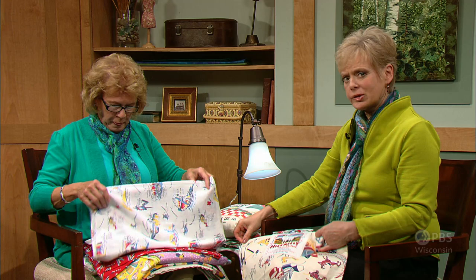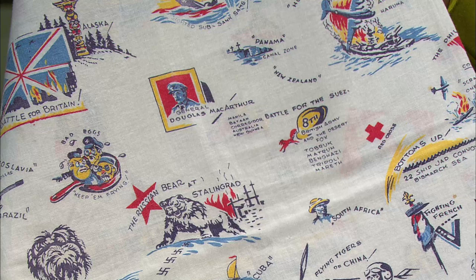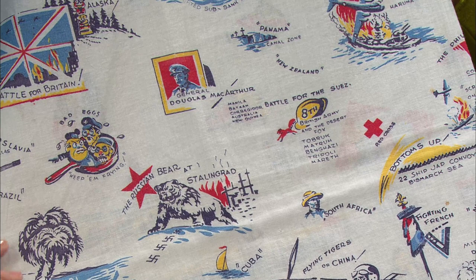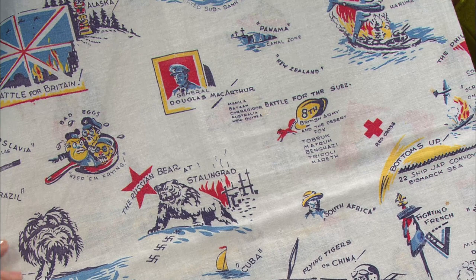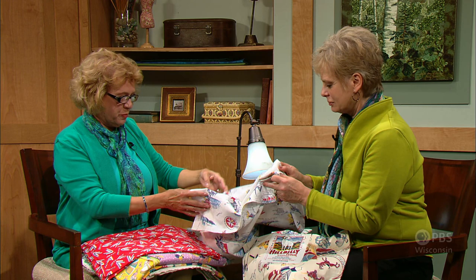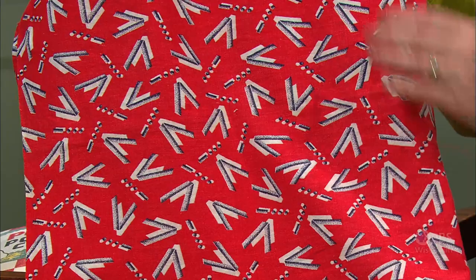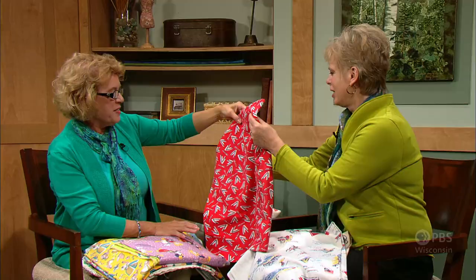Another interesting print is from the Percy Kent Bag Company, called Kent's Cloth of the United Nations — it has battles from World War II and early UN nations. We know it's after Pearl Harbor but before D-Day, because there's no depiction of D-Day. A favorite detail is the bad eggs in the frying pan — Hitler, Mussolini, and Emperor Hirohito. Patriotism was very important in World War II, and this particular sack has the Morse code for victory — the Vs and dots and dashes — in the patriotic colors of red, white, and blue.